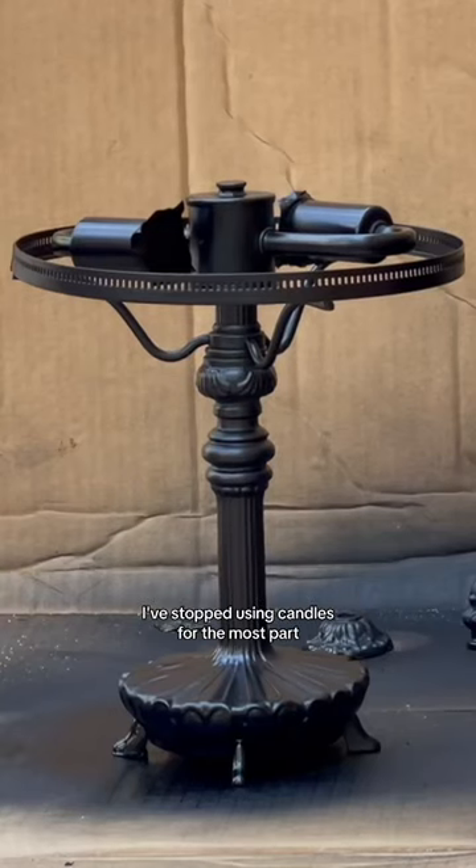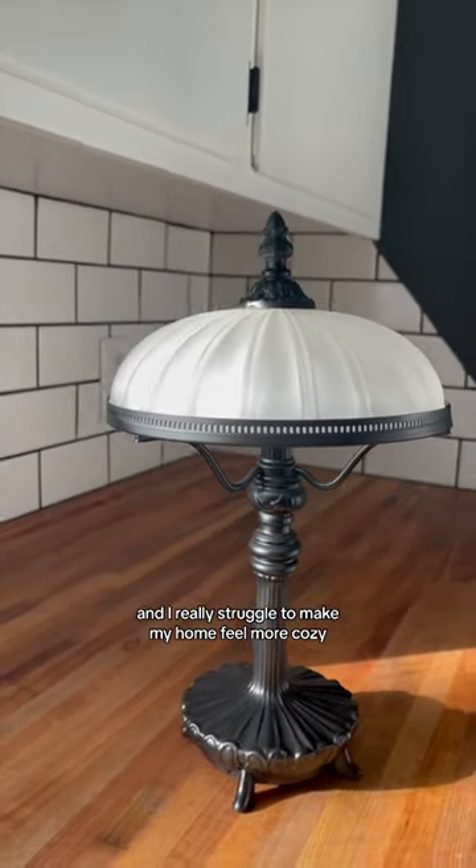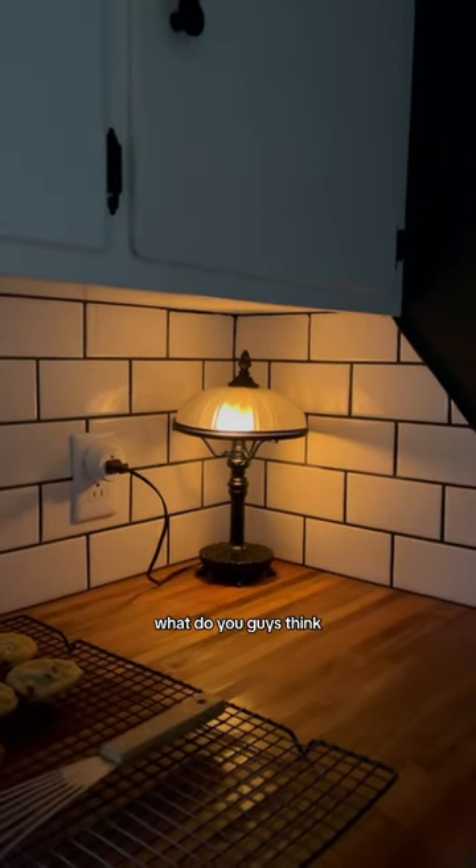Over the last six years, I've stopped using candles for the most part, and I've really struggled to make my home feel more cozy, but I'm really obsessed with how this small lamp brings some warmth to my kitchen. What do you guys think?